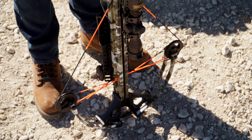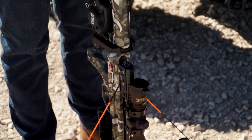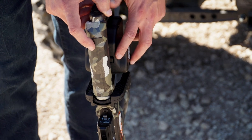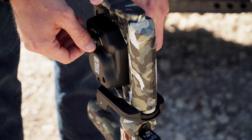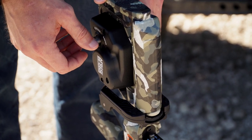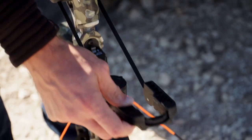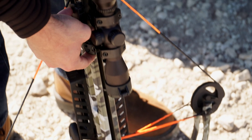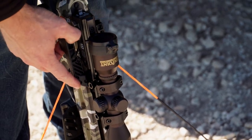To decock your crossbow with the AccuDraw decock, first remove the arrow from the crossbow. Then depress the gear stop button on the left side of the unit while simultaneously back winding the crank collar on the right side of the unit. Then remove the claw from its storage position and place it on the bowstring.